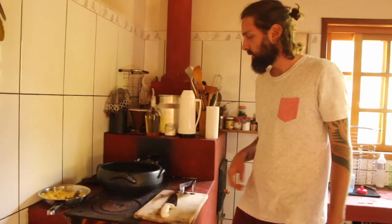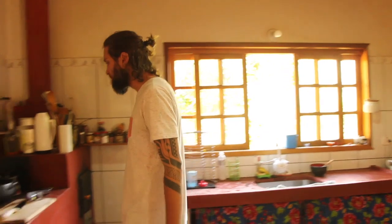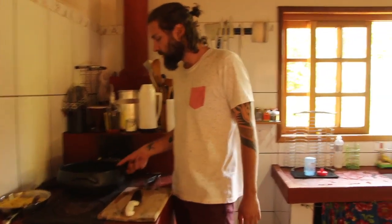Ricardo, se tudo der certo, em quanto tempo fica pronto? A moqueca fica em uns 30 a 40 minutos, é rápido. Tempo suficiente pra refogar e ferver. A banana não precisa cozinhar muito, ela cozinha bem pouco, então vai por último.